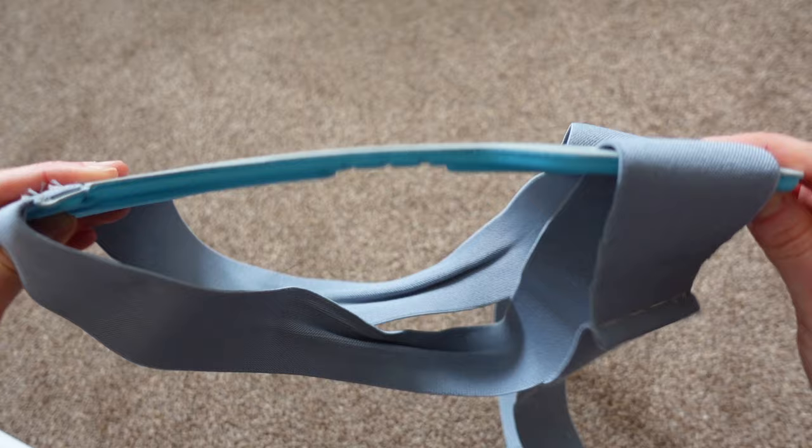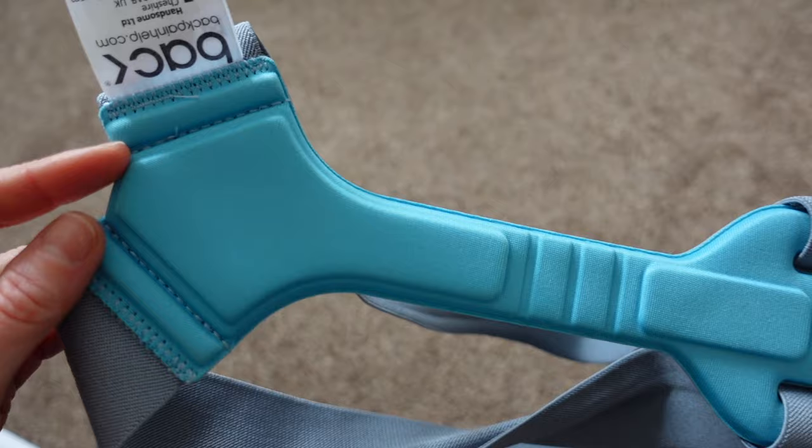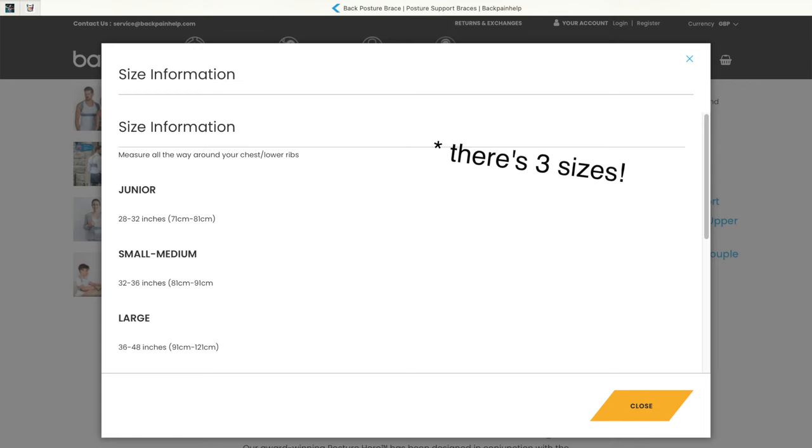The back bit has some flex so you can move around and be comfortable, and the side that touches the body is padded. It weighs 154 grams and it comes in two sizes. There's small-medium and large, and I went for the small-medium, although I feel I could have gone a smaller size because I have to do the bottom bit up really, really tight. Just for reference, I'm a UK size 10.